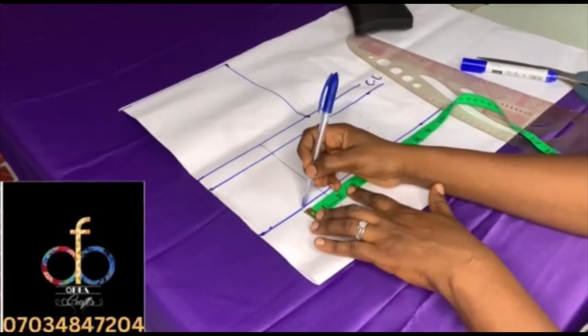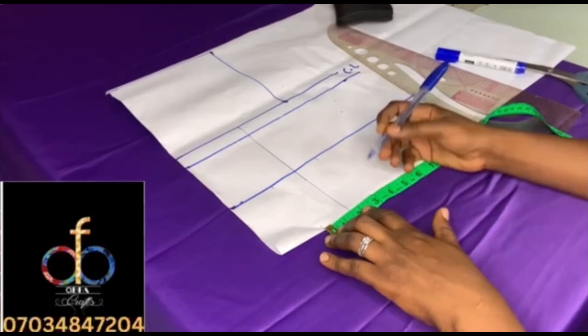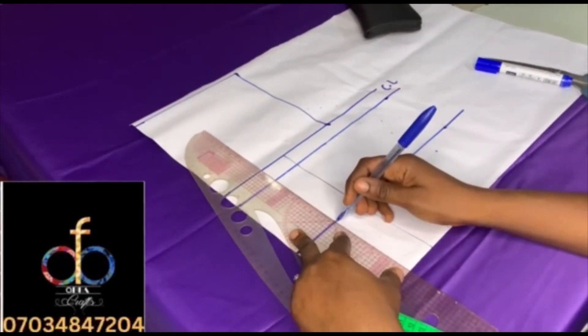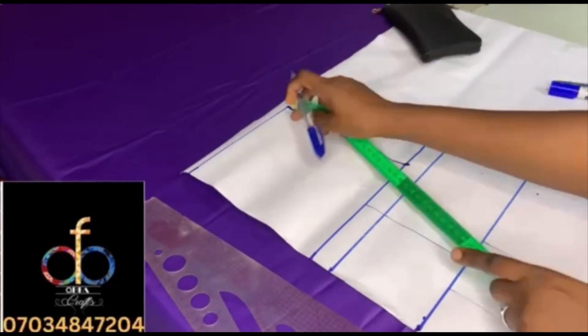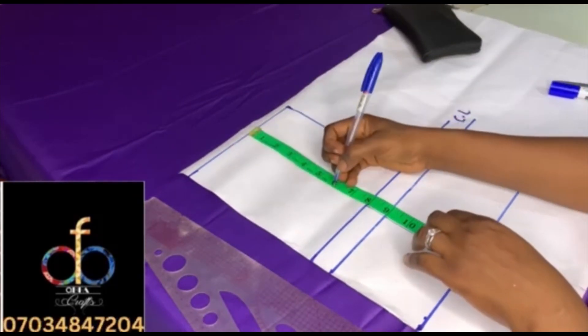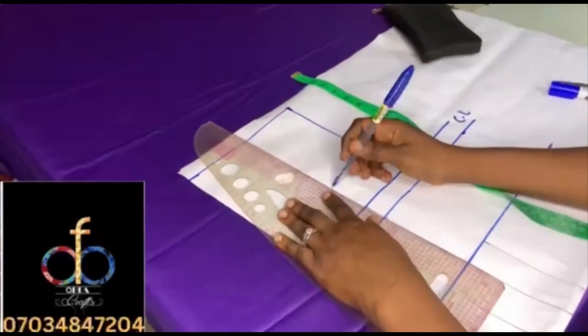The next thing is to take out the dart. I normally use three inches for bust 36 and above, and two inches for smaller sizes. I use six inches for the mid depth here, but you can go lower as much as you like. I've already marked the six inches.